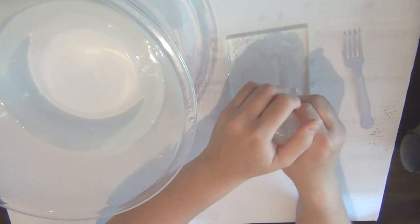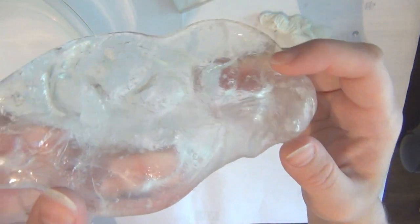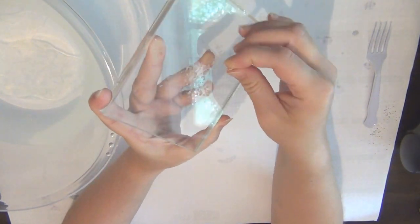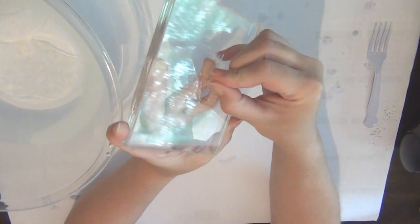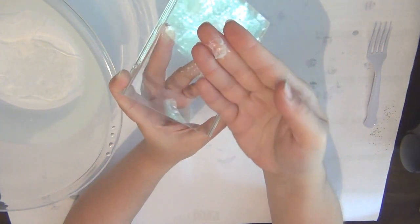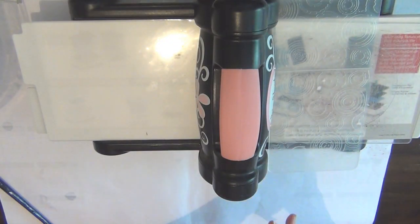I found that some of it was still not melted, so I put it back in the water and let it fully melt. I used my acrylic block here and some of it did stick to it a little bit, but once the plastic dried it just came off really easily — you can kind of see me peeling it off here.